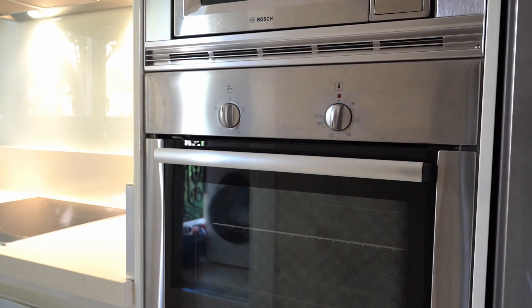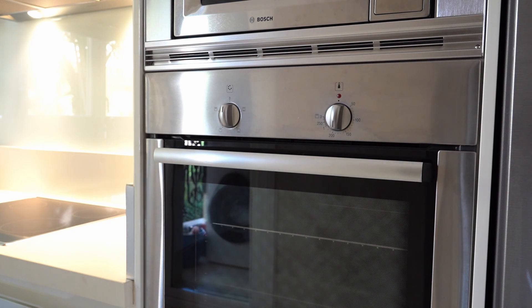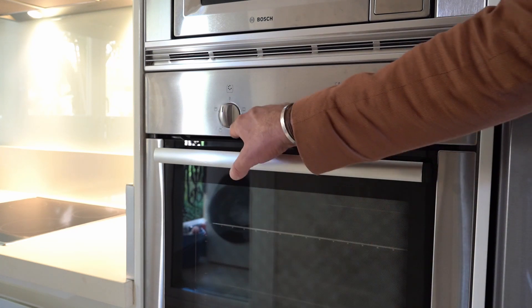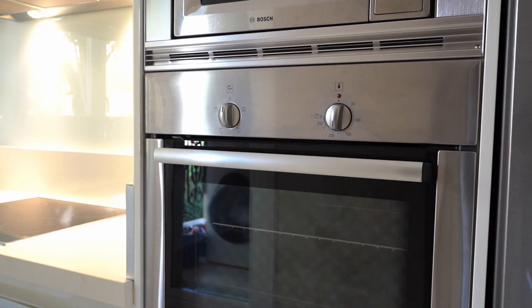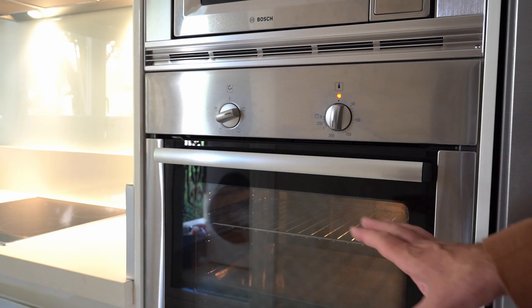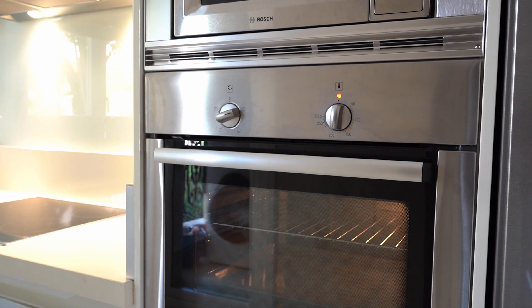For regular oven use, set it to around 180 degrees. The wheel on the left controls which cooking method you would like — whether you want heat distributed from the bottom and top, just from the bottom, just from the top, or ventilated. Follow the little drawings on the dial. Select top and bottom heat and you'll see a light switch on, indicating the oven is functioning.